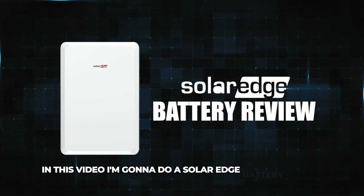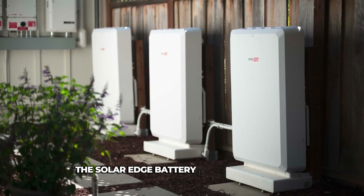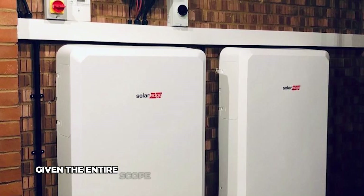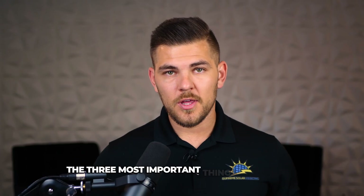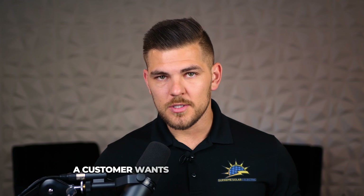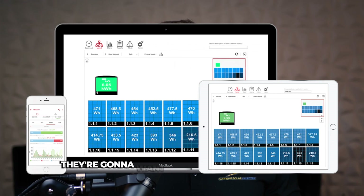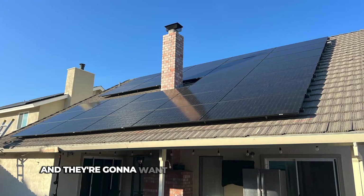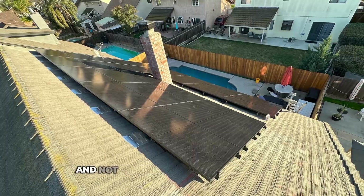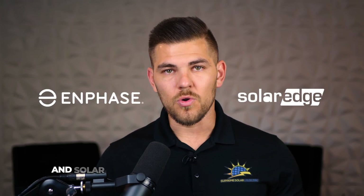In this video I'm going to do a SolarEdge battery review. I believe right now, given the market, the SolarEdge battery is the best option given the entire scope of what customers find valuable in a solar system. The three most important things a customer wants are: monitoring with solar and battery all in one app, per-panel production monitoring so you can see each individual panel, and each panel being independent and not affected by the entire circuit. The only batteries on the market currently that solve those issues are Enphase and SolarEdge.